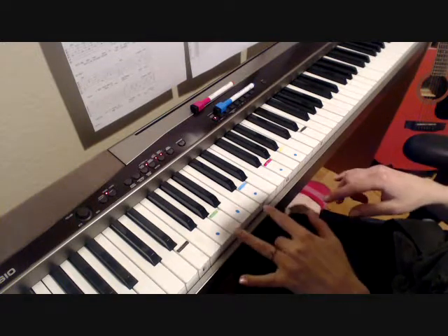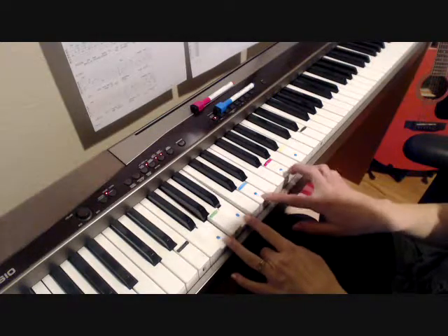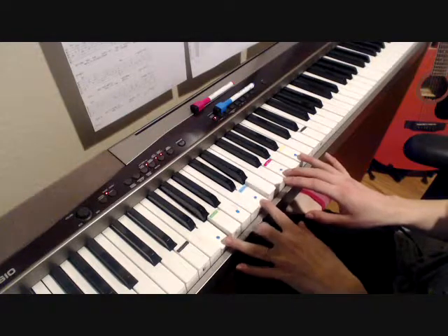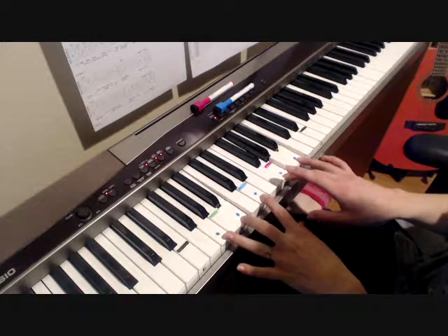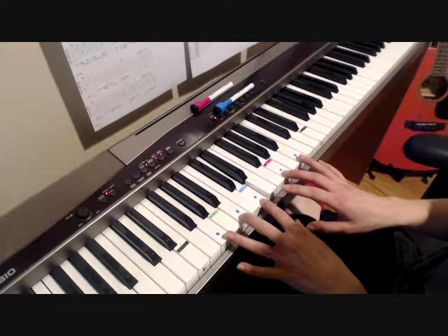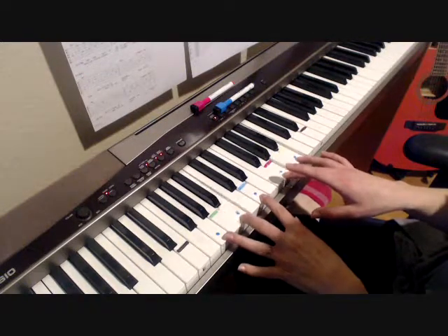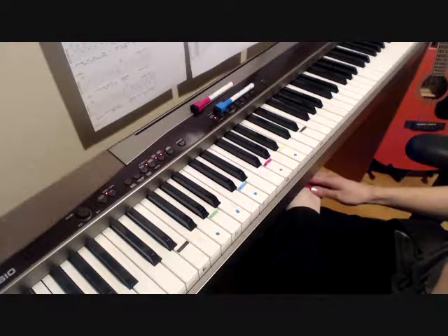Same deal with the G in the chorus. The notes are G, B, D, G, B. You're going to play it in the same pattern style. So: 'Jane came by with a block of your hair, she said that you gave it to her.' Then it goes back to A minor.